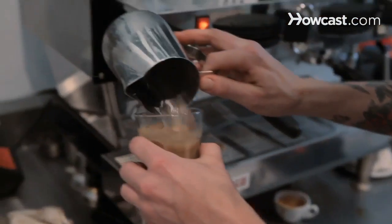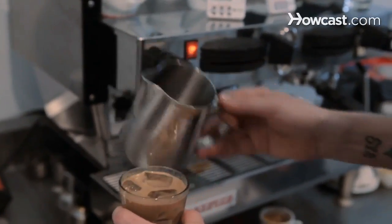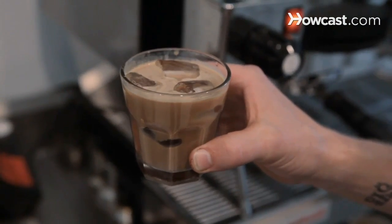Add the ice and that's a nice latte. You can pour this into as much or as little amount of milk as you'd like. I like them short, so it looks perfect.